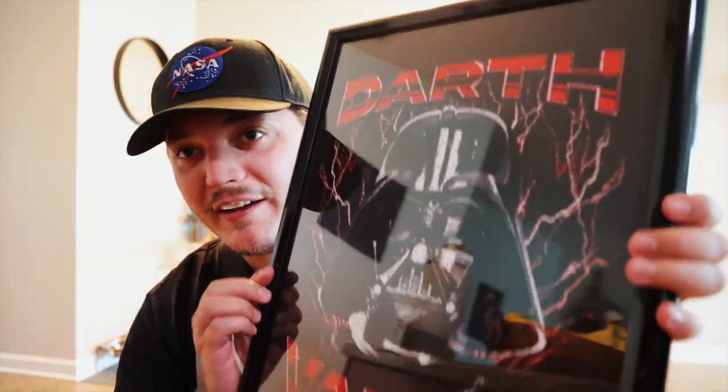Alright guys, time to go upstairs and hang it on the wall and see what it looks like. I think it turned out pretty good. What do you guys think?